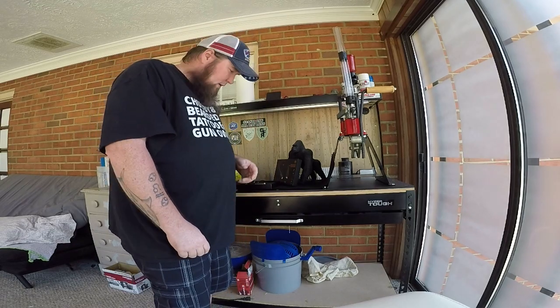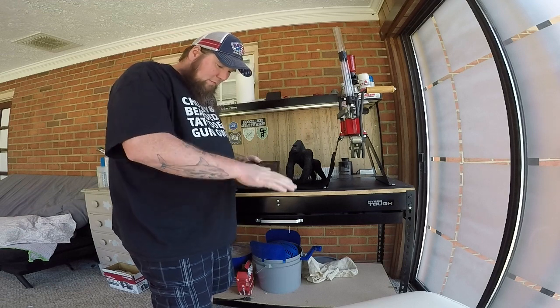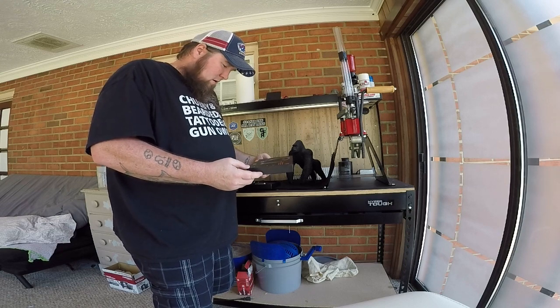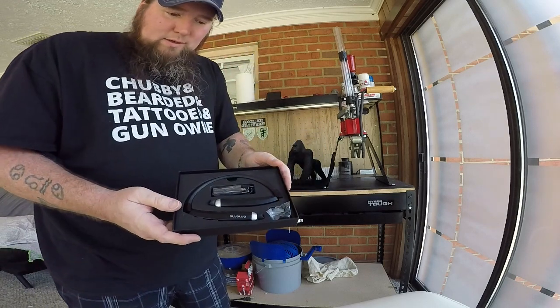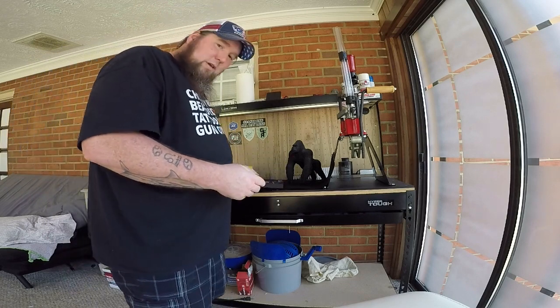Hey everybody, Silverback here. Got something different in the mail from the Amazon peoples — a Morno, this little Bluetooth headset kit. Works halfway decent, as you'll see — I tried it out.